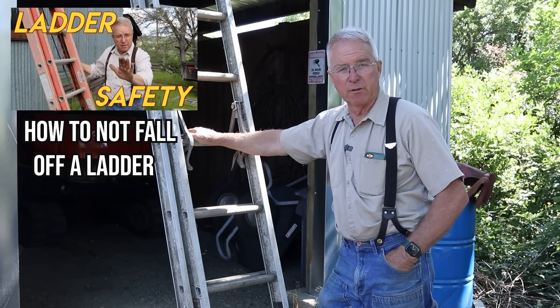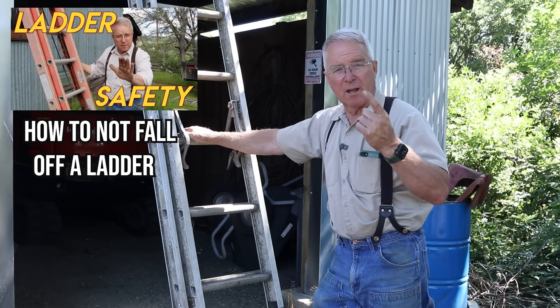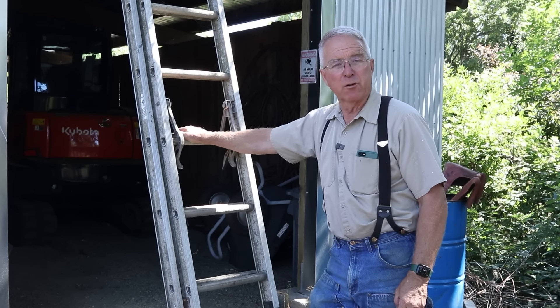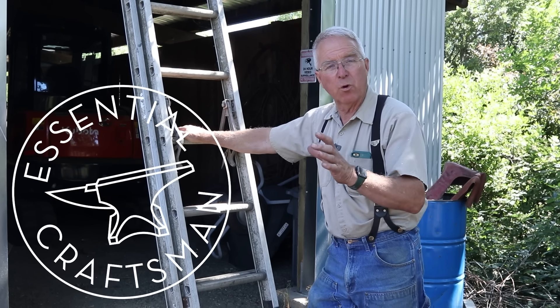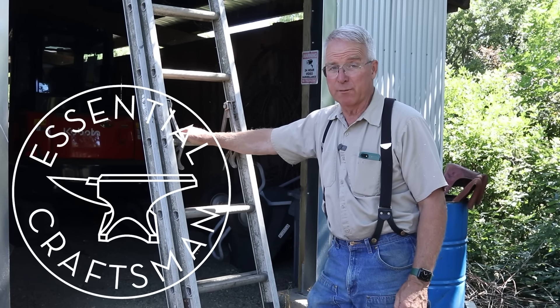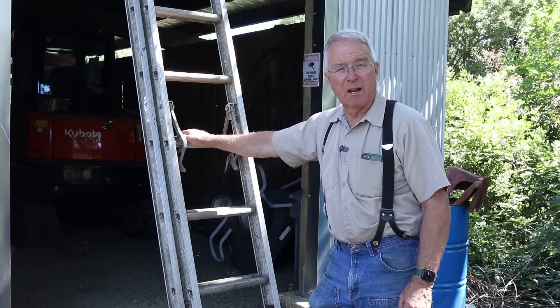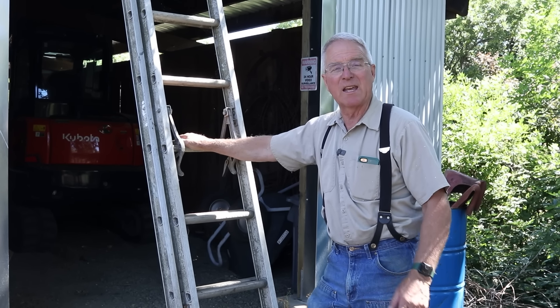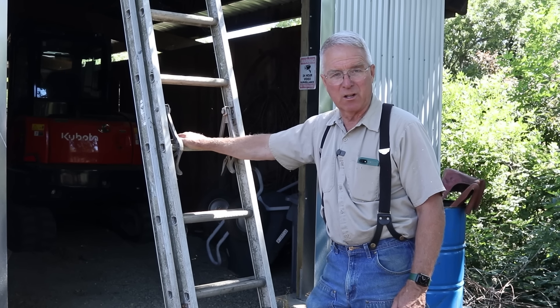In the ladder safety video that we did a few years ago, I made one mistake, neglected a couple of important things, and have learned quite a bit in the comments about one of the choices I made, which is actually something of a controversy. The mistake that I made was in demonstrating shimming up one side of an extension ladder instead of digging down one side of an extension ladder.